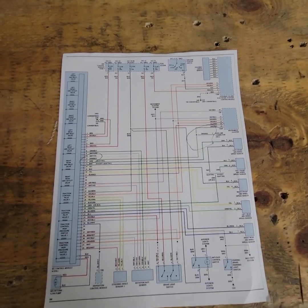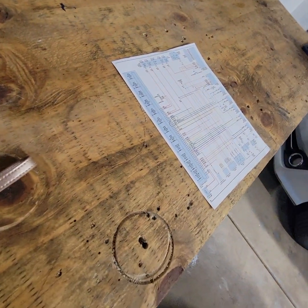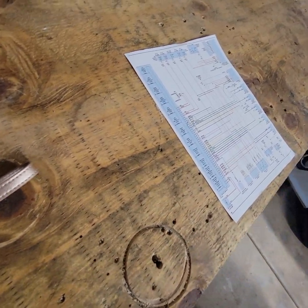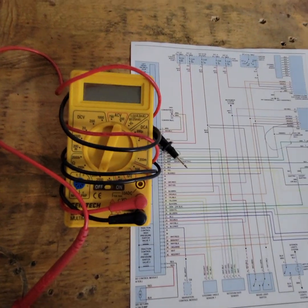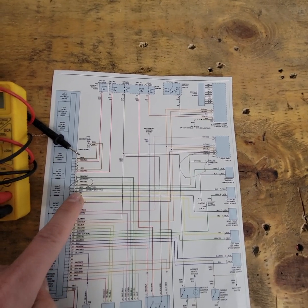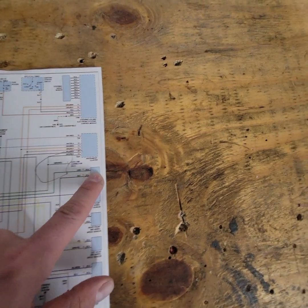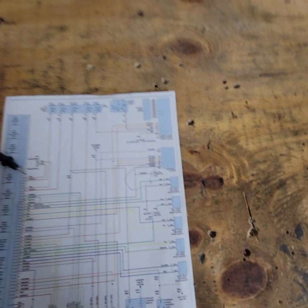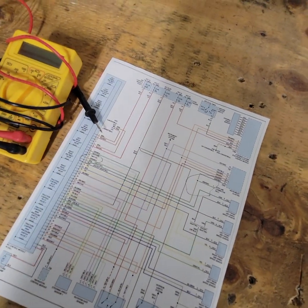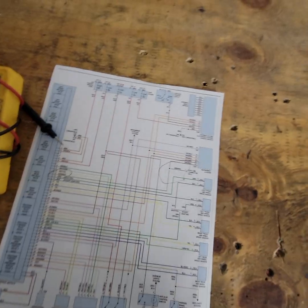I put a multimeter on the green K-line, which is the communication line. I believe it's pin 12 on the OBD2 connector. There was no resistance on that wire, indicating a break. I figured something had to be wrong with it, so I ran a temporary cable from that point to the OBD2 connector, plugged in the VCDS, and noticed the module was now communicating.